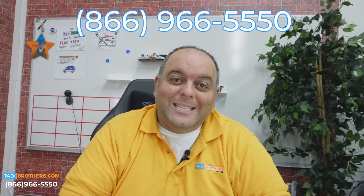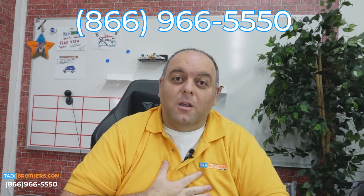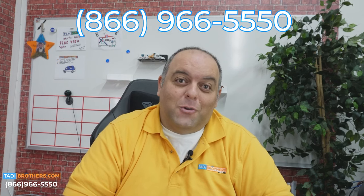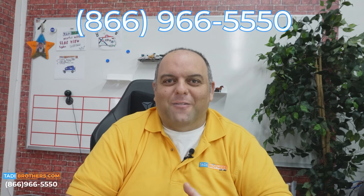This digital system is bulletproof — it is absolutely phenomenal. We promise that if you buy it, you will not regret it. If you have any other questions, feel free to call us at 866-966-5550. I'm Tamir — you can always ask for me, I'm always here, and it would truly be an honor to earn your business. From all of us here at Caddy Brothers, thanks for watching and have a great day.